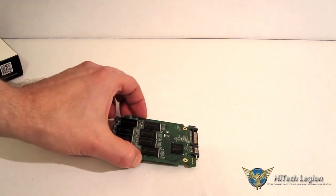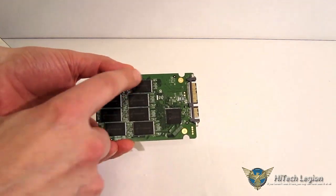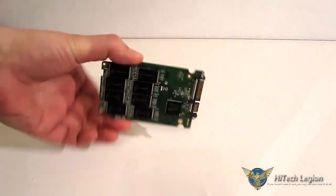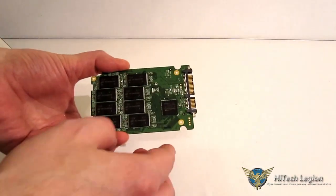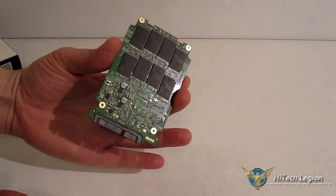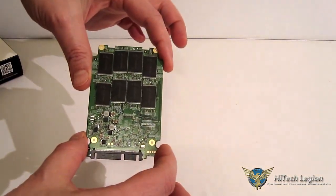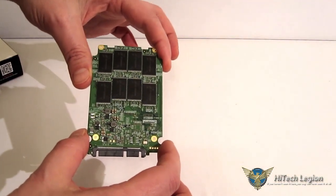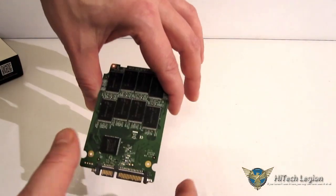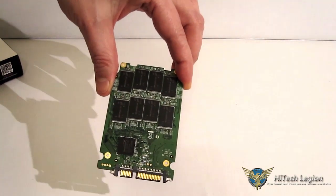Taking a look at the inside of the drive: nice green PCB, Sandforce controller, and you've got a total of 16 memory modules on a double-sided board. Nicely laid out. Absolutely nothing out of the ordinary here — absolutely no qualms with the quality of the workmanship on this board. Everything is put together very nicely with no stray solder and a very clean layout. So we've seen the inside and the outside — let's take a look at how it performs.